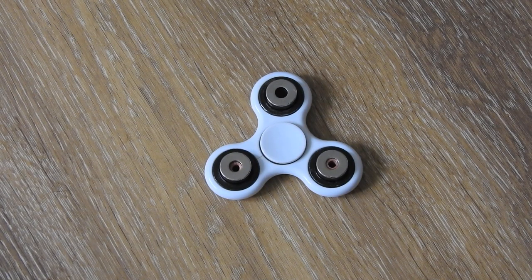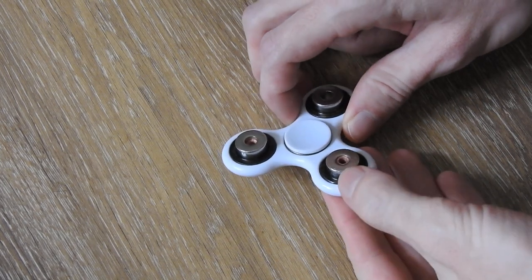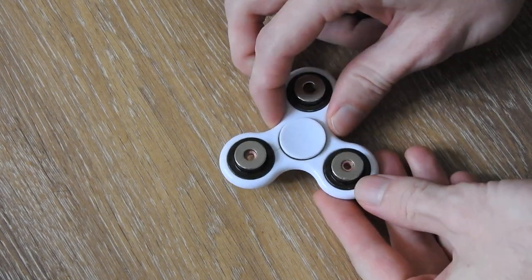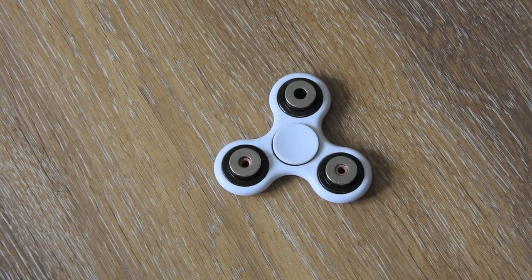Hello everybody! Here I have a fidget spinner where I have attached some ring magnets on it, and if I spin this fidget spinner up you will see that the shape of the magnetic field that is created by these three magnets will shift or change.